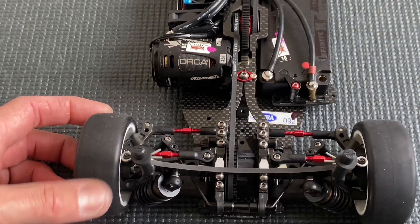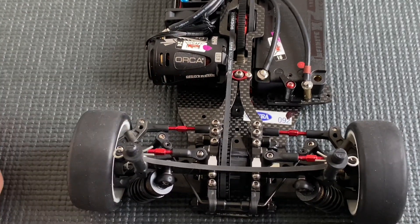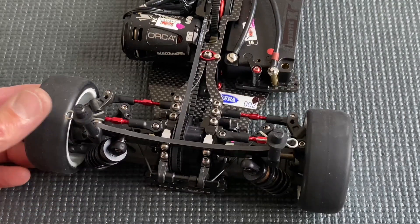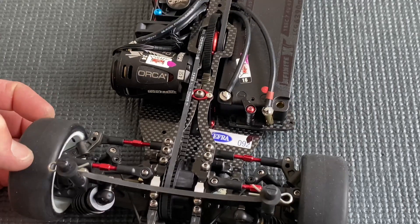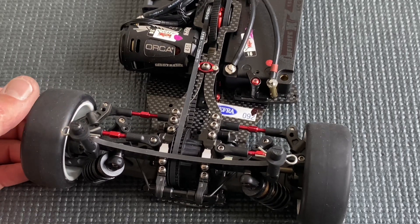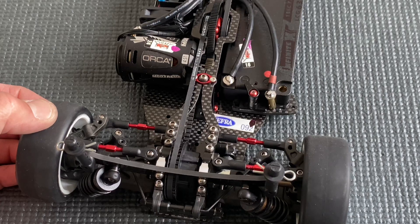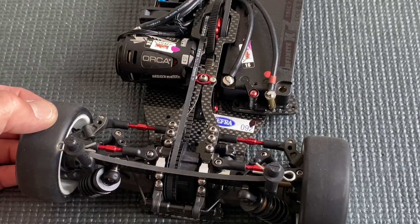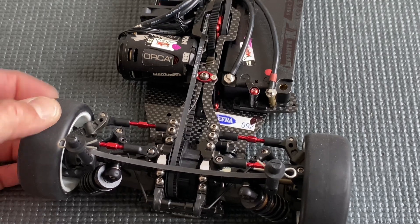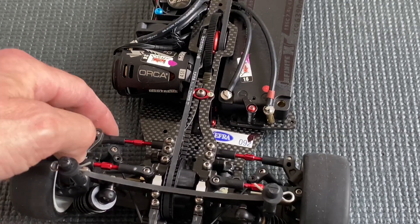Looking further at the rear, we use the PRS system. With the PRS system the rear has more rotation, which works really well. The steering feels more smooth and you don't have as much tire drop as with the regular rear upright — that's why we chose to use the PRS.